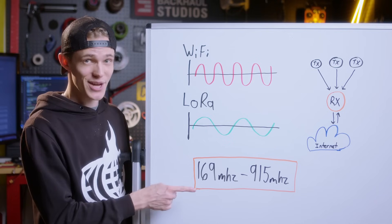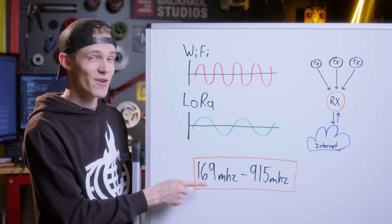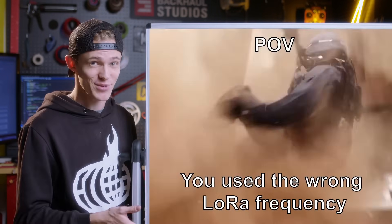The actual frequency that your LoRa module will transmit at is going to be somewhere in a specific range depending on your region. Be careful when setting your LoRa transmitter because you don't want to be using a frequency that is illegal in your region.